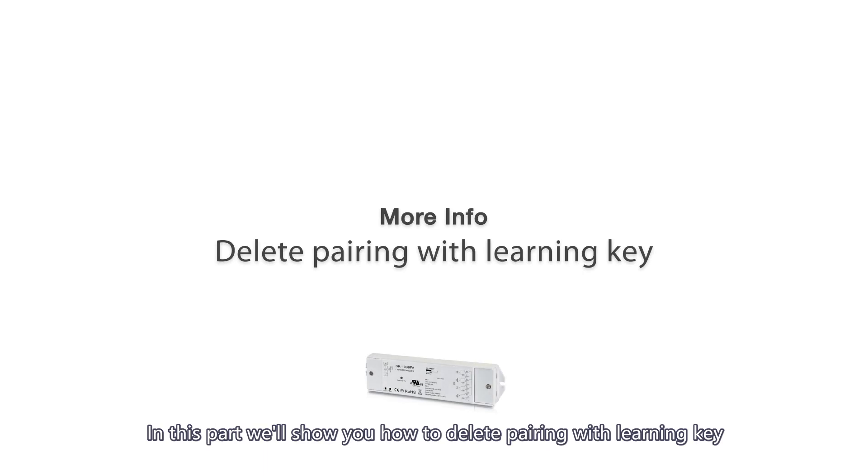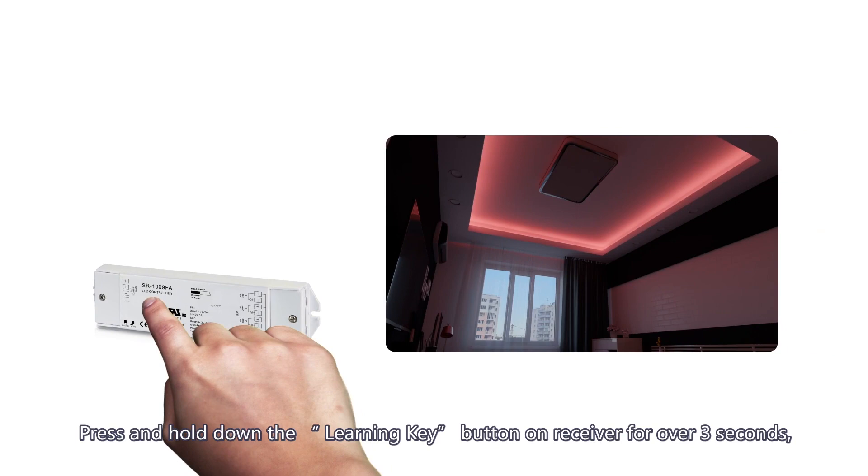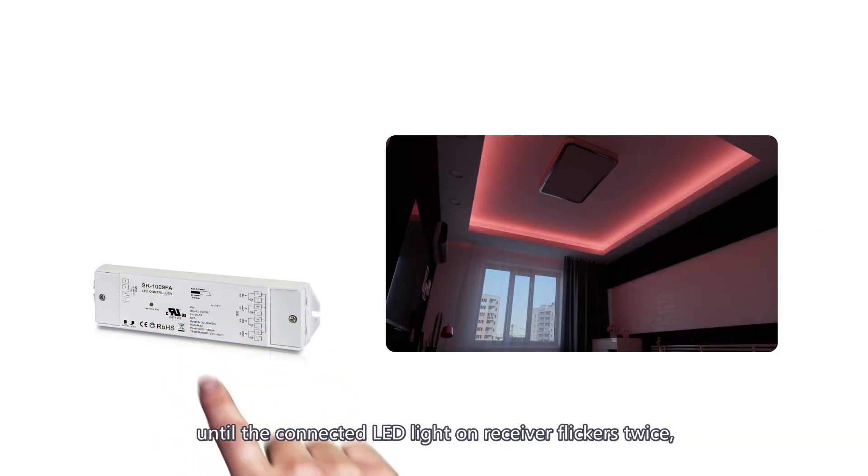In this part we'll show you how to delete pairing with the learning key. Press and hold down the Learning Key button on the receiver for over three seconds until the connected LED light on the receiver flickers twice.